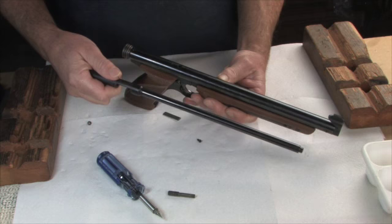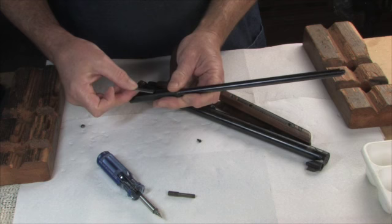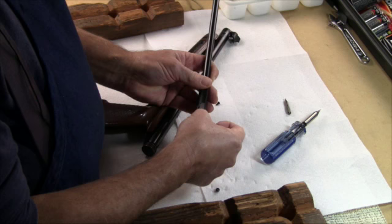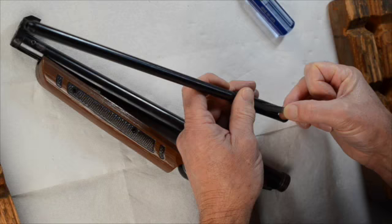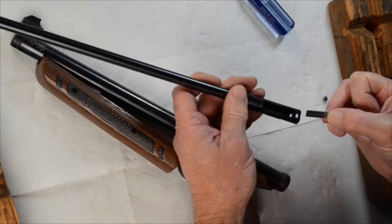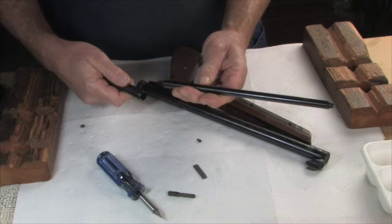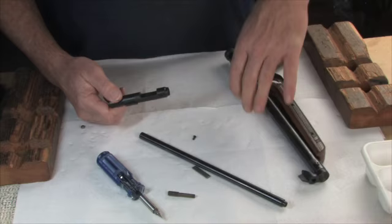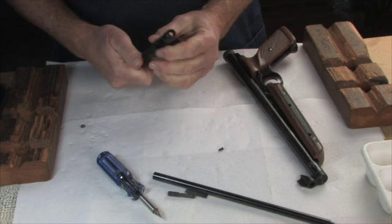There are a couple of other things to note about this. This one has this piece of metal that fits here — I guess it keeps the bolt from rubbing on the surface. It just kind of fits in there and stays put once the gun's all together. And then the barrel comes out of the breech. This is the plastic breech.